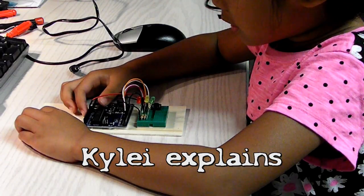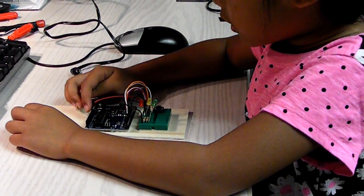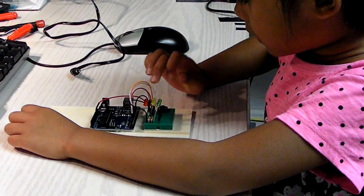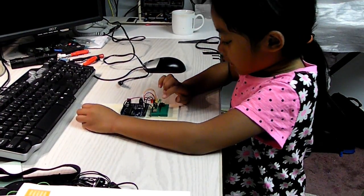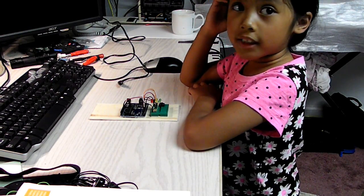This is an Arduino project. This red wire goes to these three components. These are the street light colors.